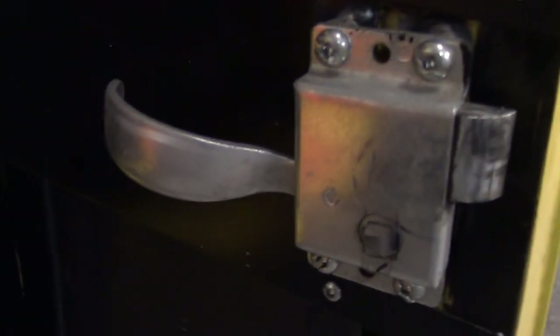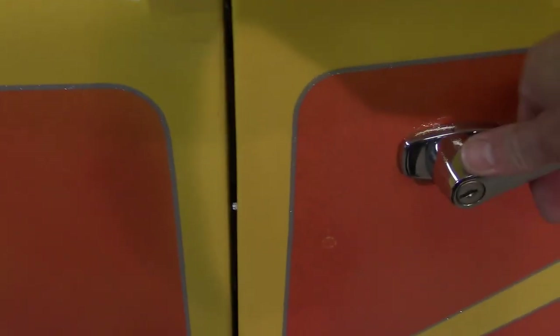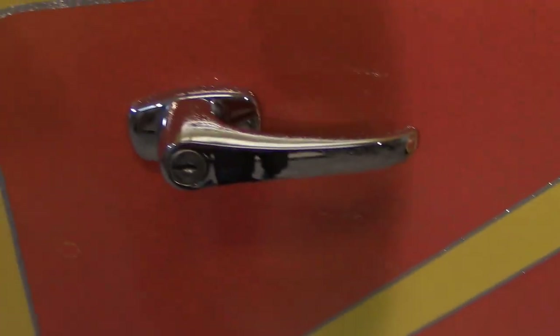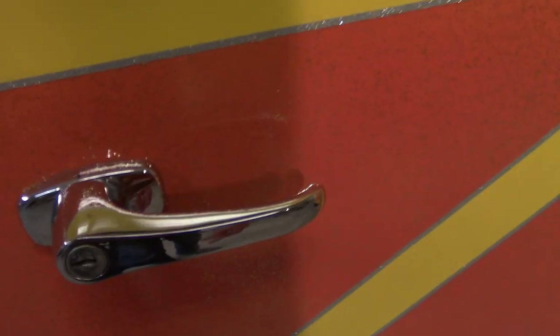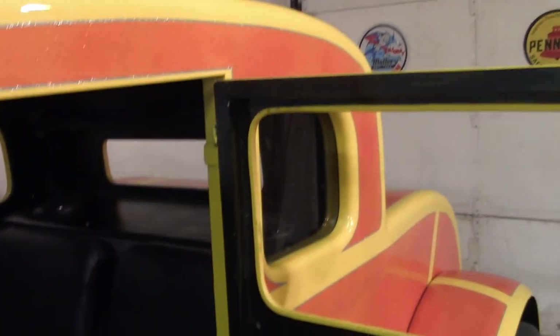It's got suicide doors, and the simple weld-on hinges actually work really well. It's got T-bucket-style latches on it — they work really good, the doors shut really well. The door handles are just utility cabinet chrome door handles; I didn't want to spend the extra money on actual Model A or 32 Ford door handles.